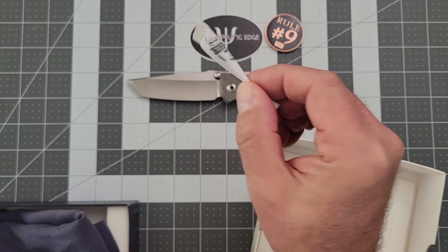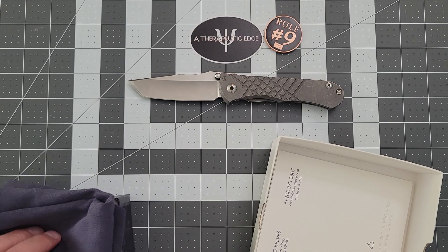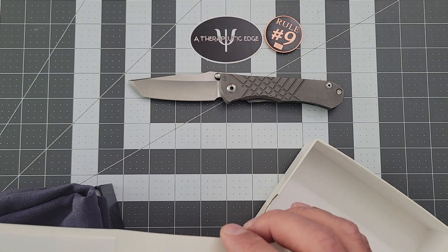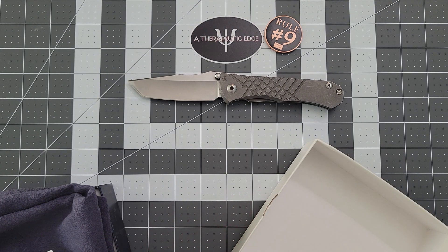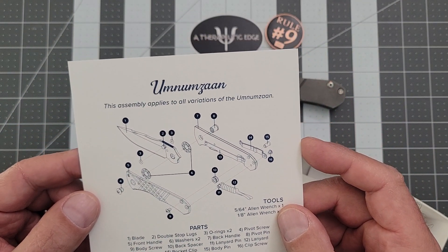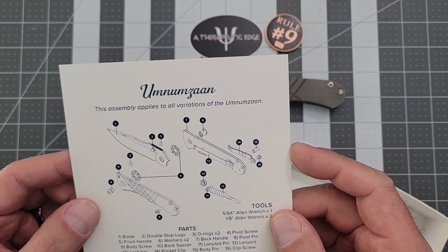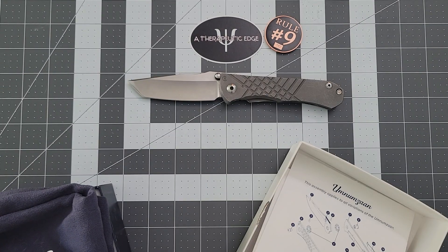It comes with some lube and also the Loctite. It comes with a little booklet of information, including something I think is very, very cool — a full exploded view breakdown, which I really like. This thing runs on phosphor bronze washers, which is awesome.